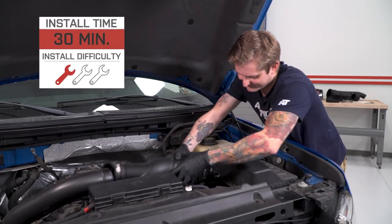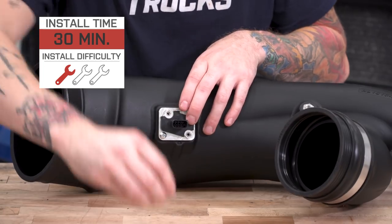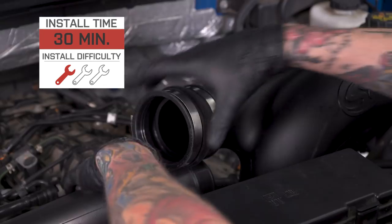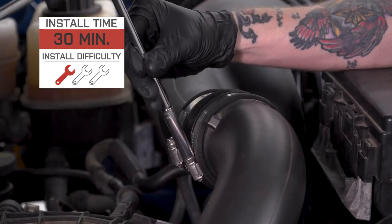This intake installs very easily, and really any cold air intake for the EcoBoost is a relatively straightforward install. It's an excellent first mod — I'd recommend it if you just bought your EcoBoost truck or if you're doing some work to it. I would give the install a one out of three wrenches on my difficulty meter.